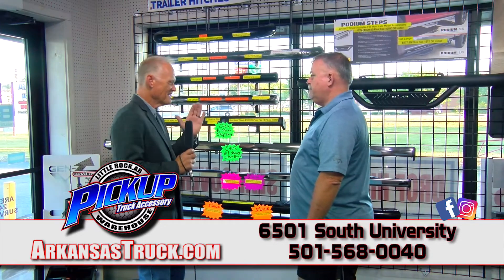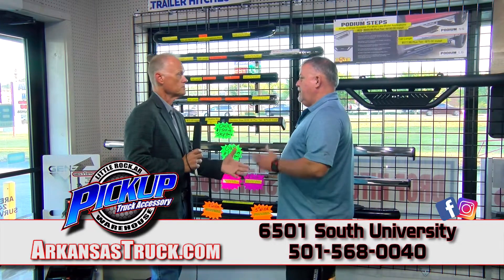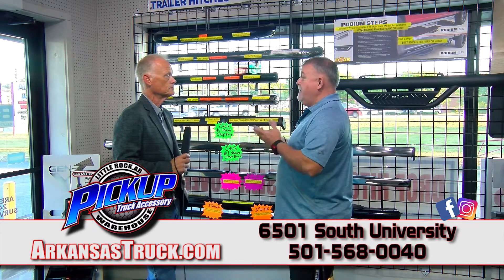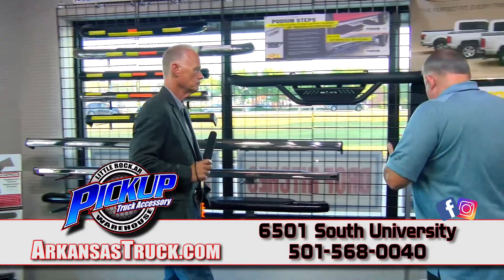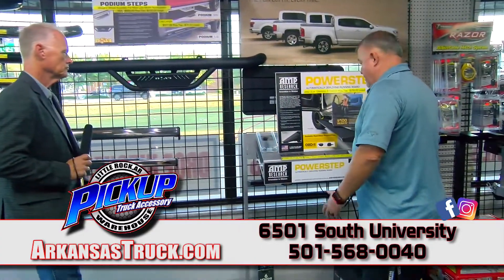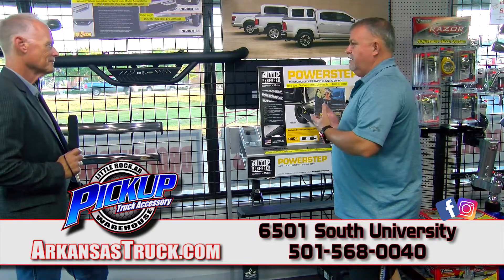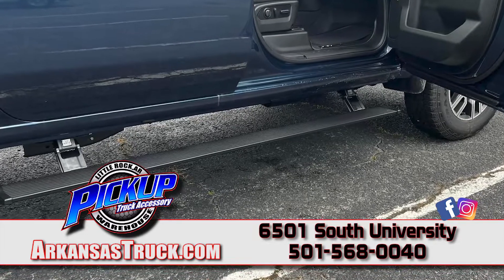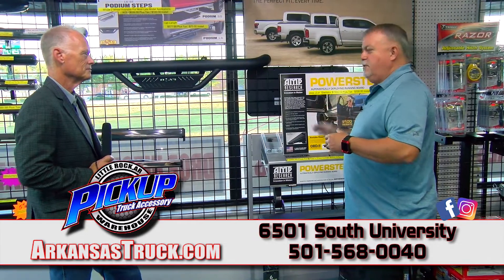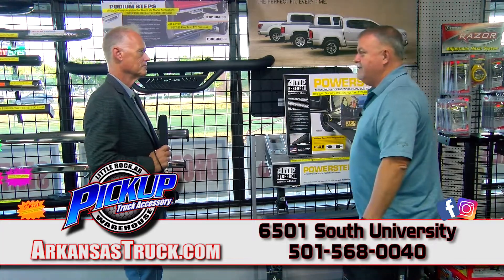If you want a nice sleek look and don't want something hanging out the side of your truck, we sell a product made in California by Amp Research — it's called a power board. Open the door and it drops down a full seven inches. It is the ultimate in step bars. It allows you to get that lifted truck without needing a ladder to get up inside of it.